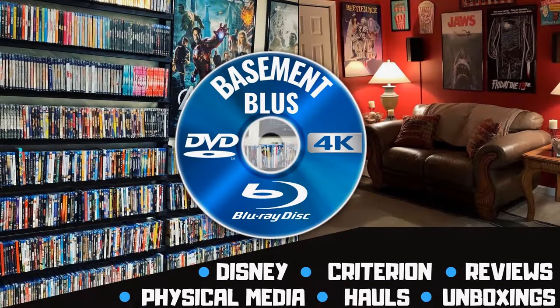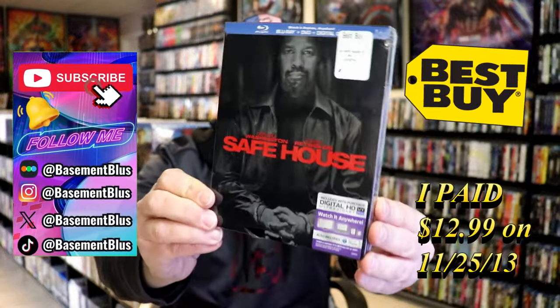Hey, Tony here. Today I'm going to do an unwrapping of the Blu-ray Steelbook for Safehouse, so stick around. Today I wanted to take time to do a Blu-ray unwrapping of Safehouse.